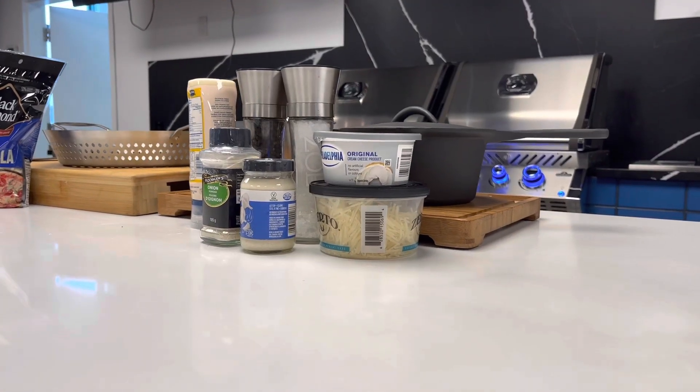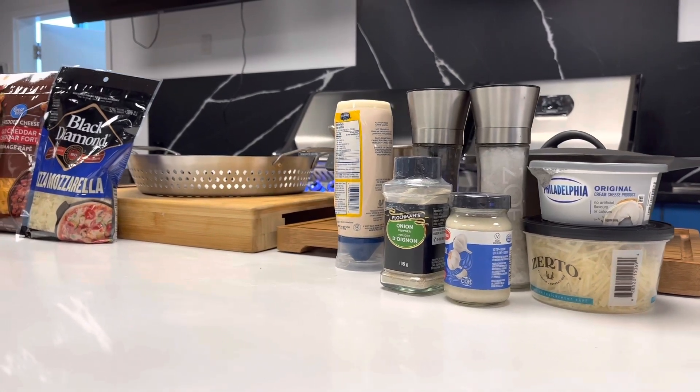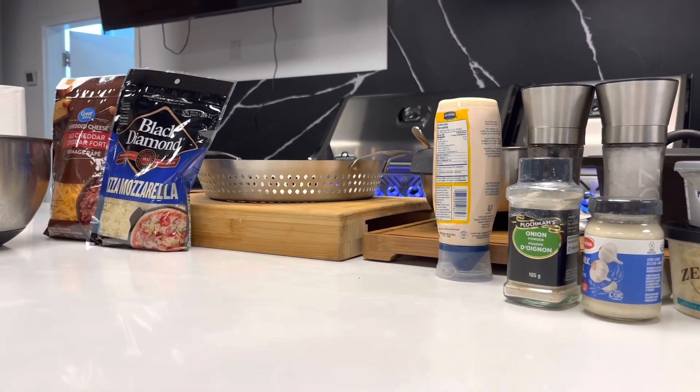For today's recipe you'll need spinach, cream cheese, mayonnaise, garlic, parmesan, mozzarella, and cheddar cheese, salt and pepper, and onion powder.